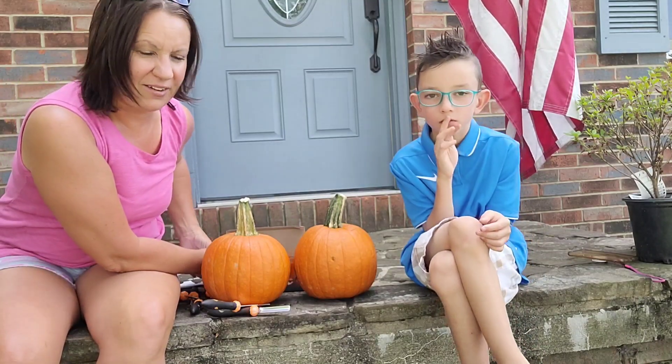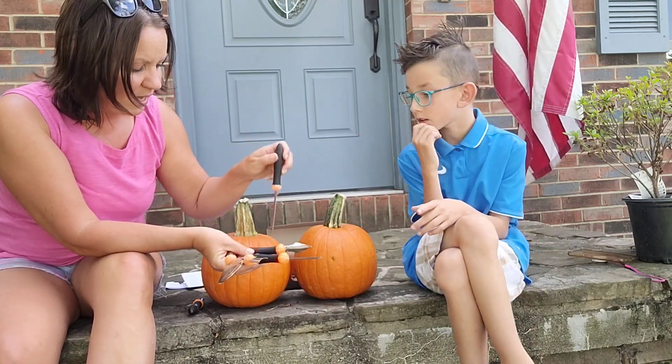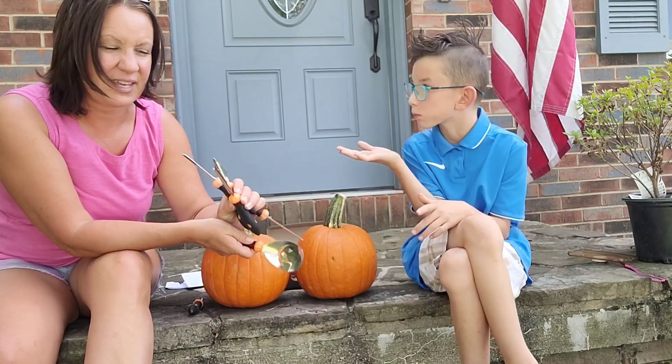So we're going to carve out and show you how easy it is. What I'm going to do first is use the sawing tool, cut around it, then scoop out the guts, and then cut our own little faces. So thank you.